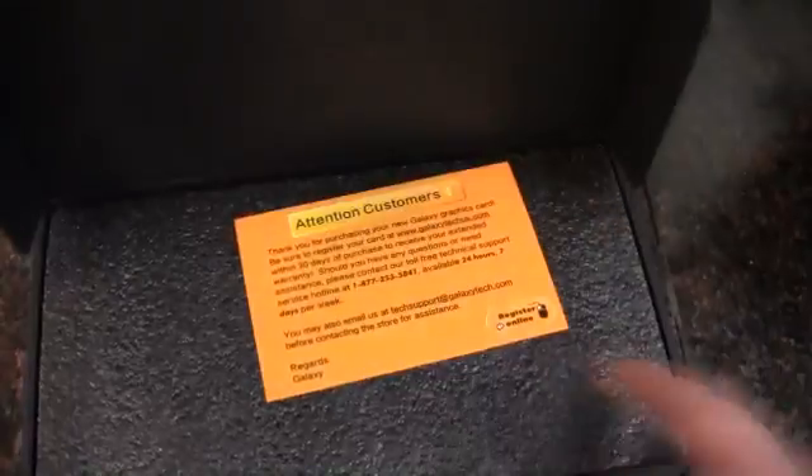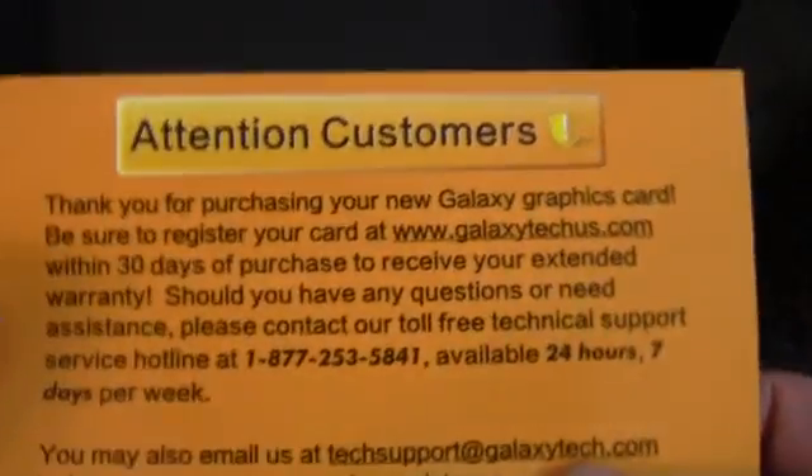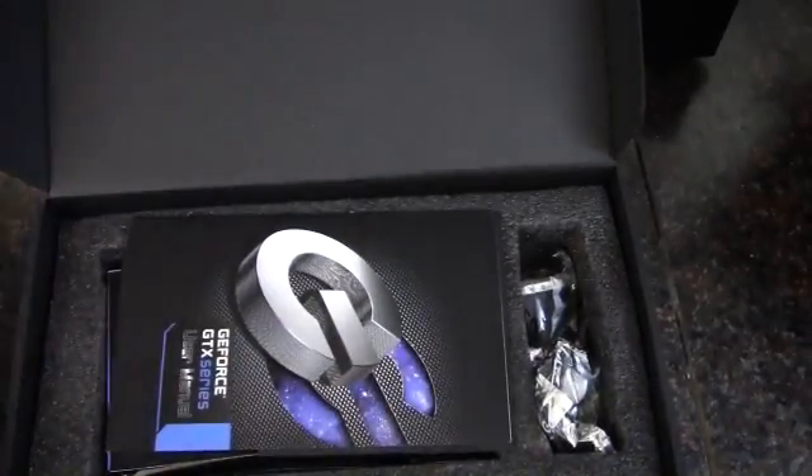Plain black box, nothing too special. Thank you for purchasing your new Galaxy card — be sure to register your card. We've got some nice black foam there protecting it.